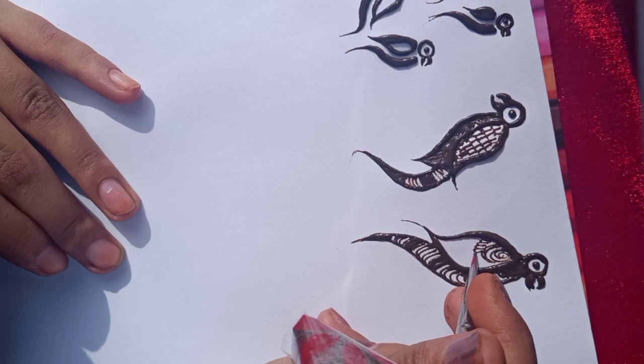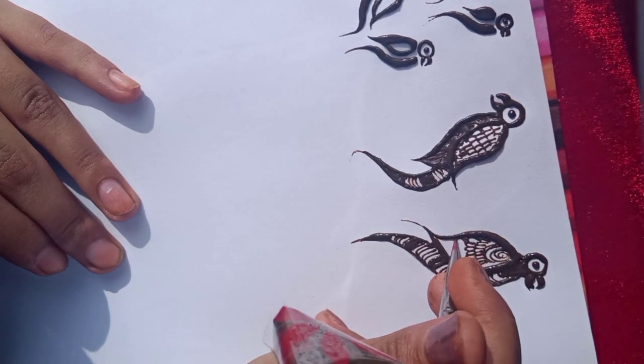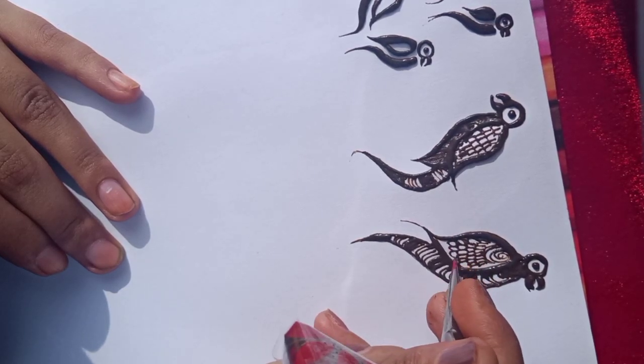Now, where do you use these patterns? These are all designer mehndi — you can use parrots frequently.